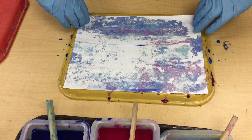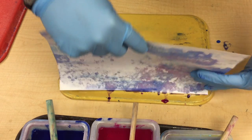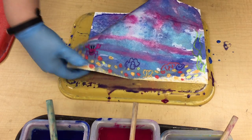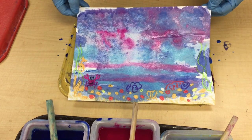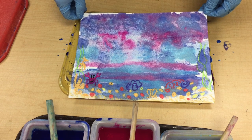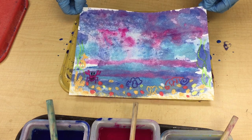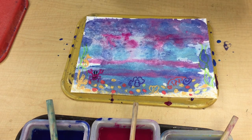Here comes the fun part, and that is the reveal. I'm going to pull up, and when I pull up you can see that it will create a beautiful ocean background of water and it will mix in colors. When this dries, it will be absolutely beautiful and ready to finish our illustration, which will be next week.